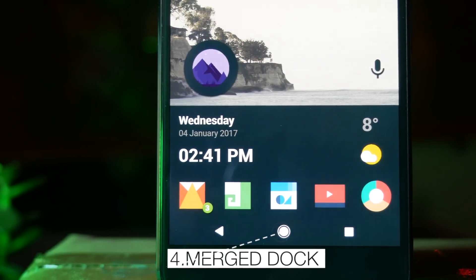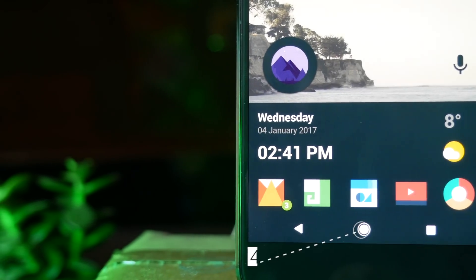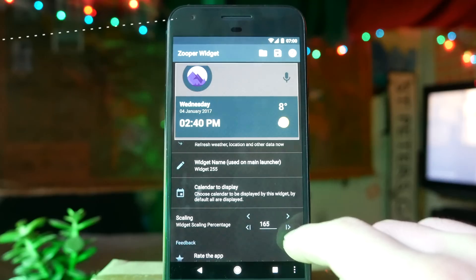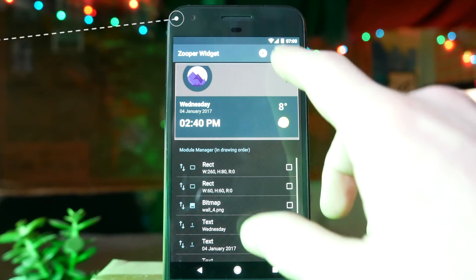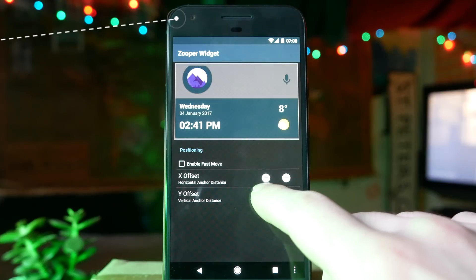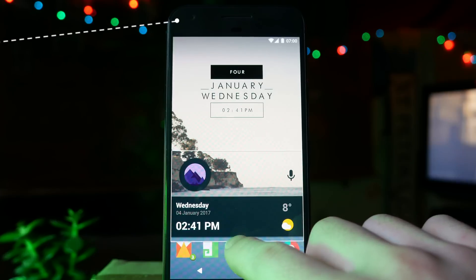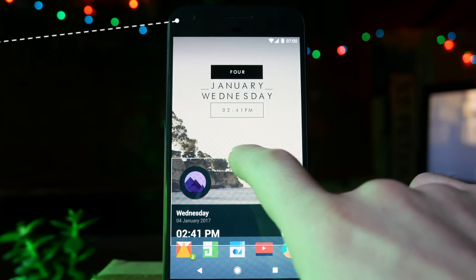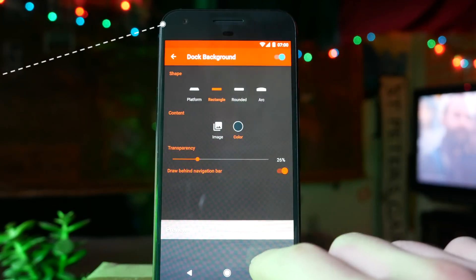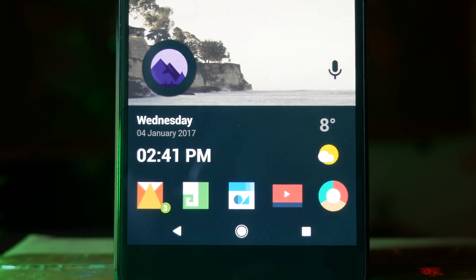Next up we have the merged dock — this is when you have a dock on your home screen alongside a widget but make them look like the same piece. The main setting is enabling your dock as an overlay, so the dock appears over your home screen rather than cutting off at the bottom. Resize your Zooper or custom widget — you can scale and resize both within the widget and on the home screen. Then go to your dock and change the transparency and color so it matches the widget, creating a continuous dock that includes a widget.